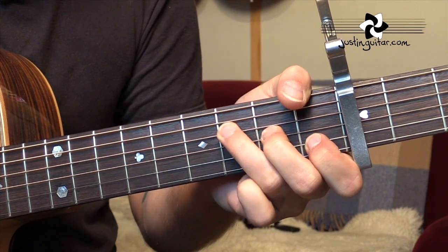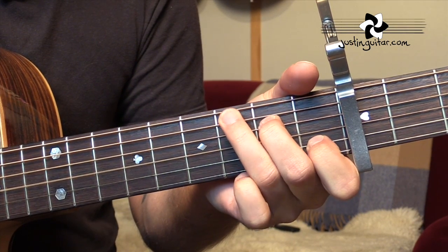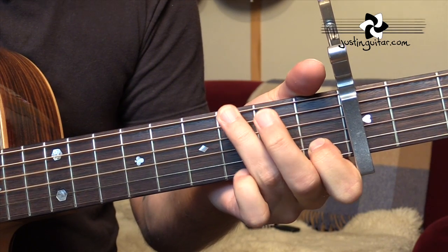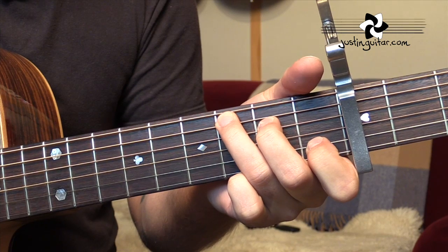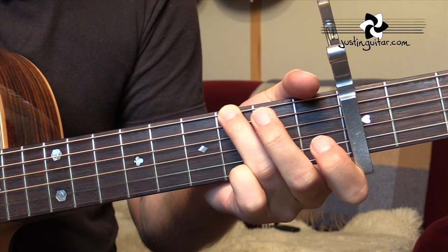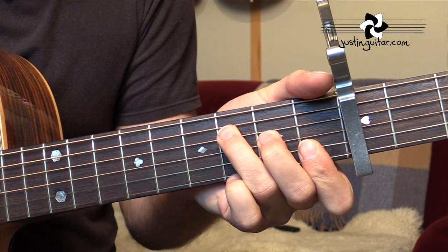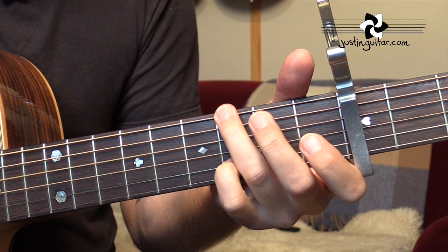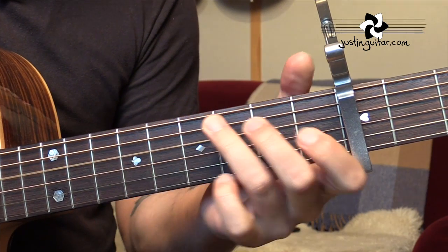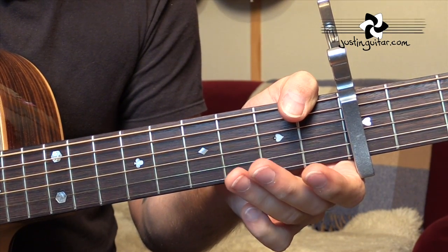Let's run through that one more time: A minor, G, C, C with an E bass, F, C, G, to C, and then F going to G, to C, G, C, F, C, G. A-flat to C. A-flat to G with an F bass, to F. And then the chorus is the same as the intro.